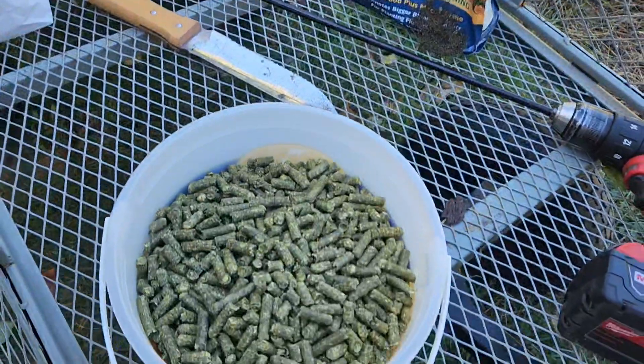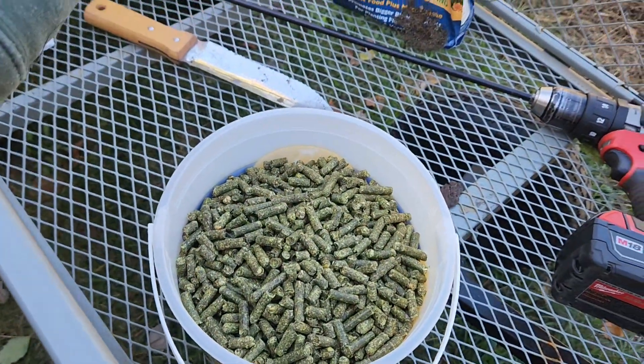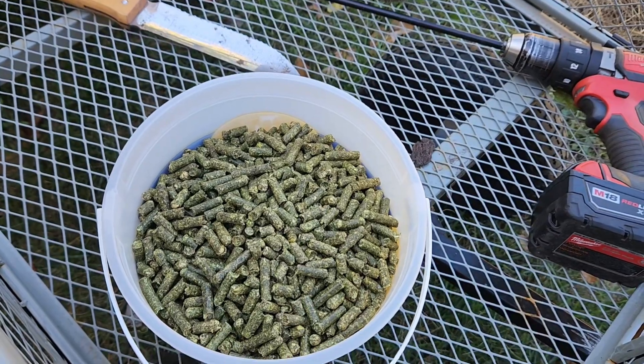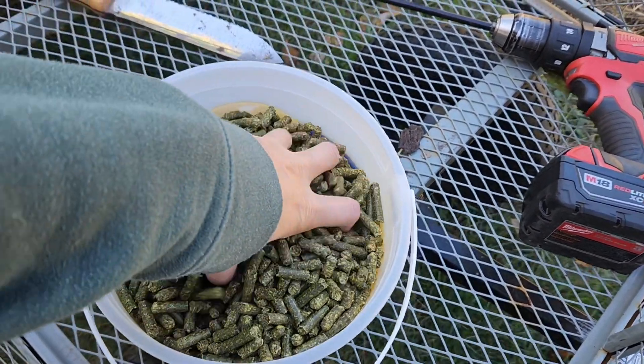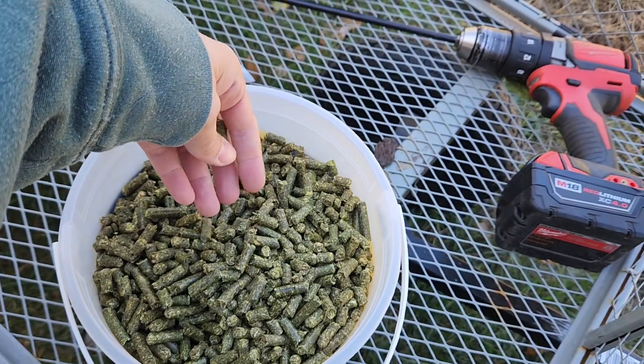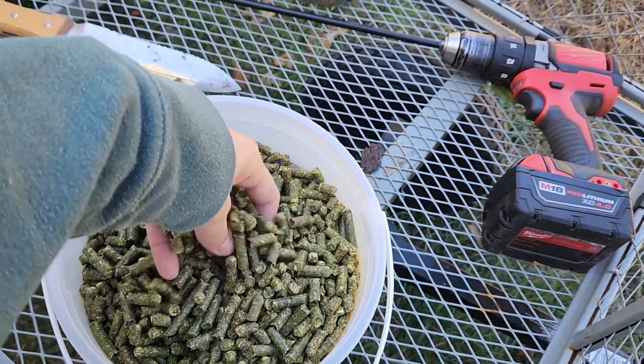First of all I'm gonna prepare my bed. I've been doing no-till in here, so I'm gonna add some organic matter — this is alfalfa pellets from Tractor Supply. It's about eight dollars for a huge bag, so it's a good way to get organic matter if you're kind of lacking that.